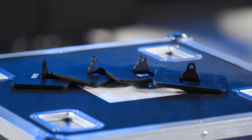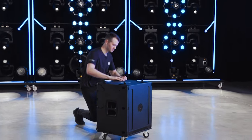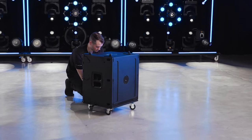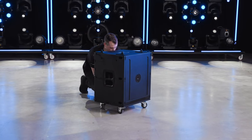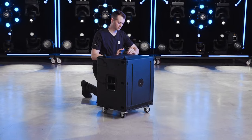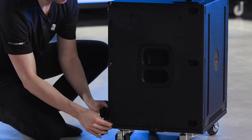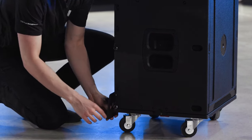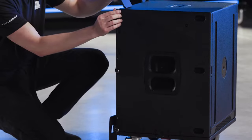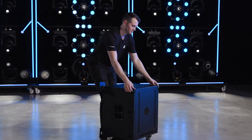The B1GND universal accessory can be used with the built-in rigging on the B15 to add stability to ground stacked arrays by extending the base footprint. To install the B1GNDs, begin with the subwoofer on the caster board. Insert the B1GNDs into the bottom rigging point on the subwoofer and secure them with the attached pins. Note that the B1GND is not compatible with the B15G, so smaller arrays must be used in configurations incorporating the B15G. Then set the subwoofer onto its feet.